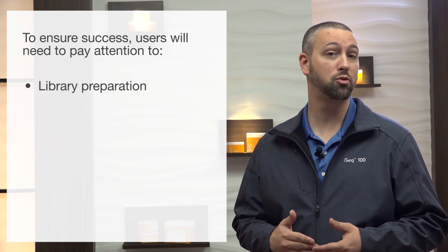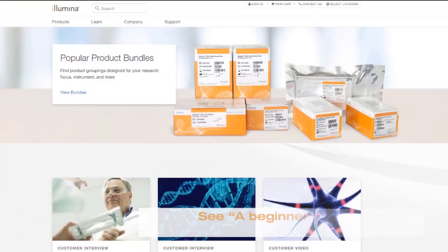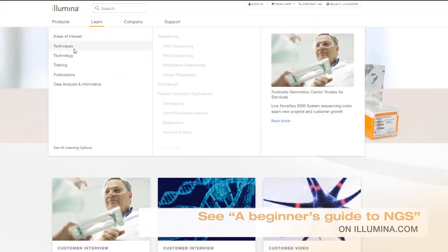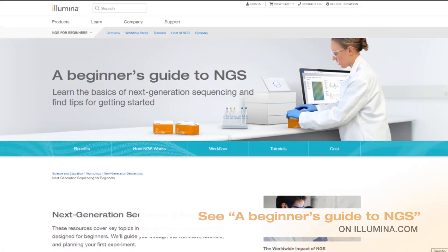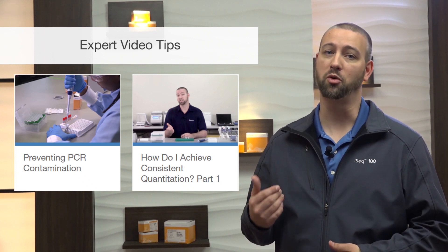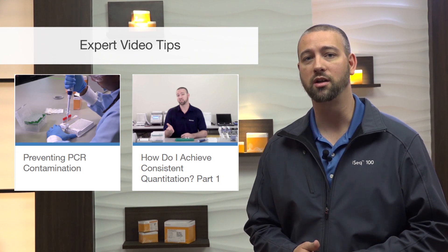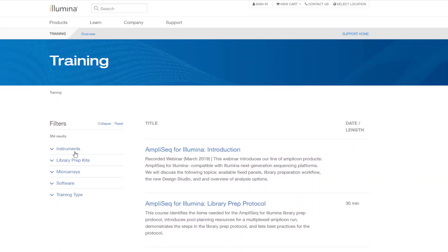The iSEQ100 system makes next-generation sequencing easier and more affordable than ever. It is an ideal starting point for many scientists who are new to next-generation sequencing. To ensure success, however, a user will still need to pay attention to library prep, library QC, and data analysis efforts. In addition to the iScore list mentioned earlier, there are abundant resources that can assist with the processes upstream and downstream of your sequencing runs. Expert video tips are available for numerous commonly discussed topics, ranging from preventing contamination in your lab to best practices for library preparation, and can enable faster adoption in your lab.